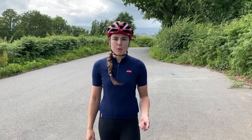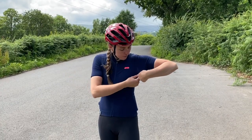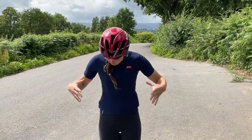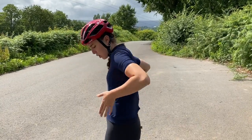I'm well into my ride now and the weather has been quite changeable — it is very humid though. The breathability of the jersey has been fantastic. It's got ventilation underneath each armpit as well as ventilation down the back. On the jersey there are five pockets.